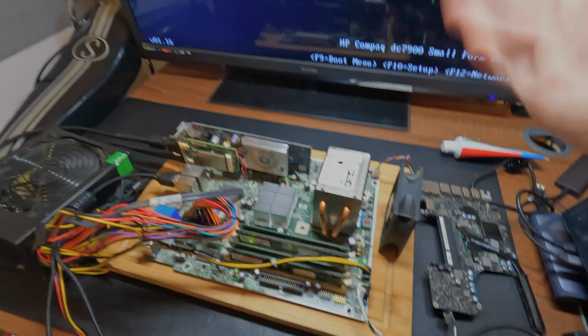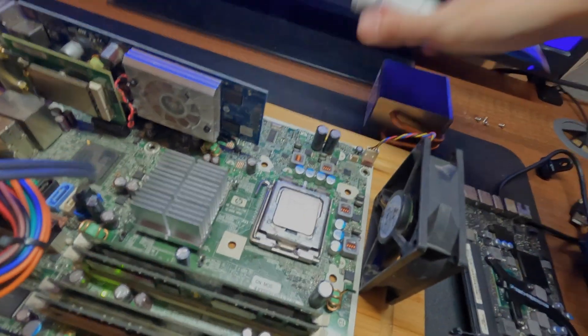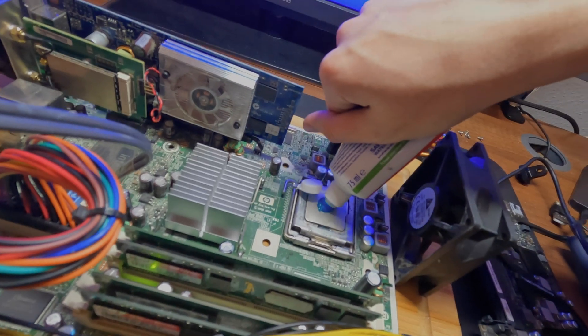Will it be better than a stock cooler? To find out, we're first going to see how hot the computer gets with a stock cooler. The first thing we're going to do is shove some toothpaste on here, because there is no thermal paste. We'll just do a blob this time, because last time we did a bit too much. Now we can just turn it on and hopefully it'll boot.